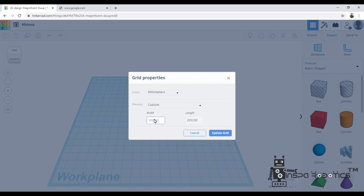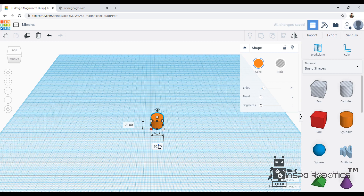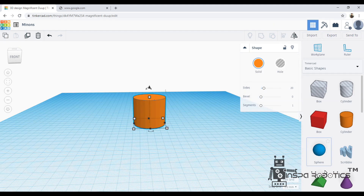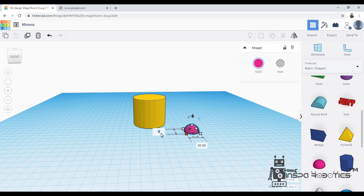First, I increase my work plane to 500mm. I am taking a cylinder shape and going to resize it. Now, I am doing a half-sphere shape and increasing the size.